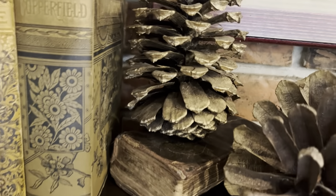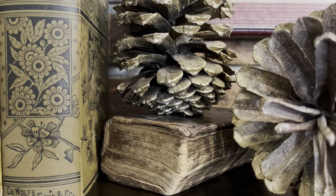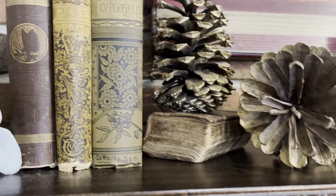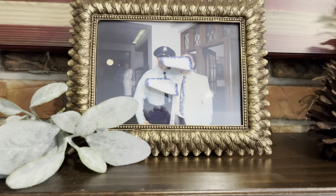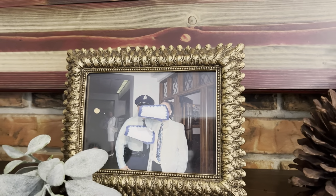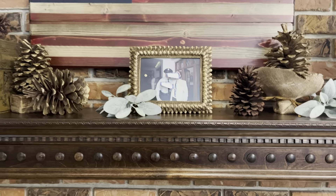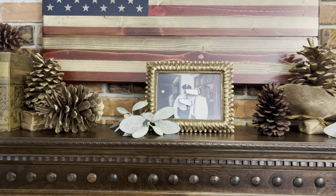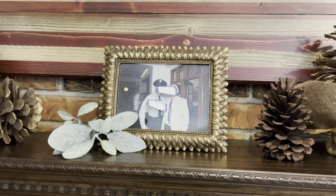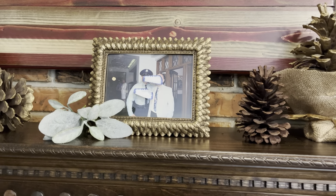Then we have my 1800s Bible. I received that as a gift from my husband one year for Christmas, and I just love it. So I thought it looked really nice there. And then I went with an antique gold frame — that's kind of the centerpiece for the mantle. I thought it brought everything together with a little bit of gold. That frame, I honestly do not remember — I think it was thrifted, but I could be wrong. We've had it for a long time.